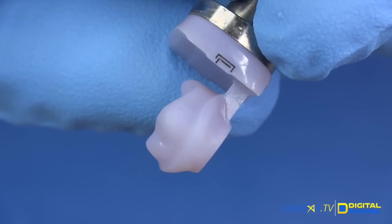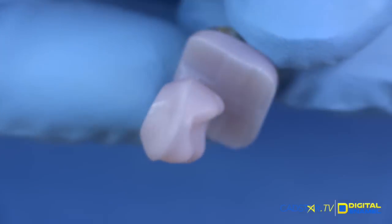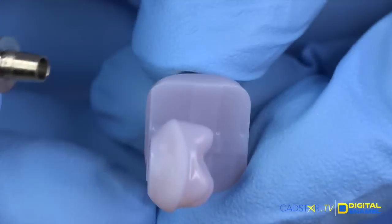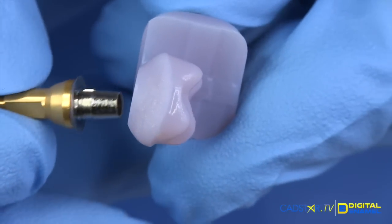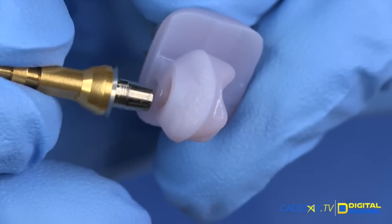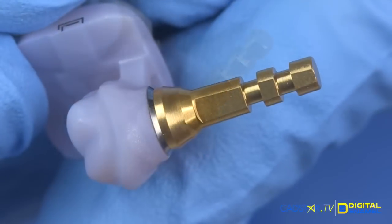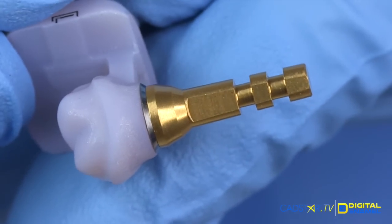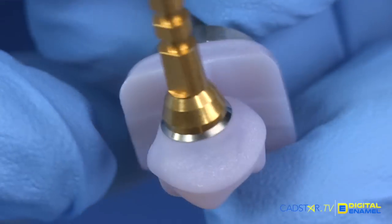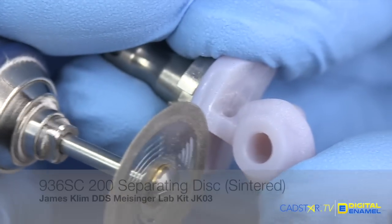This is exciting. Out of the milling unit, we see a really well refined abutment mill. First thing I'm going to do is try the tie base — make sure everything fits well, and it always does. You do want to check to make sure you have the right tie base here. Look how well this fits. That screw access hole where the tie base fits is already pre-milled, and that's in the block.